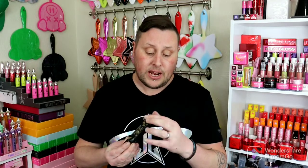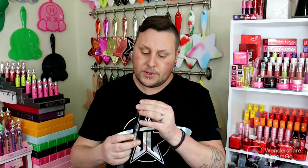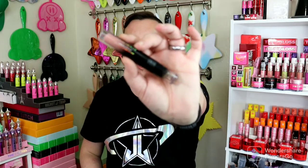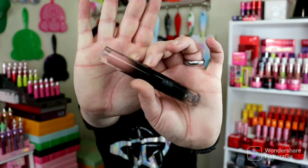I also want to see what color this liquid lip is. It looks like a really pretty nude shade right here. So far I'm so happy, you guys. And then our last product is a palette right here.